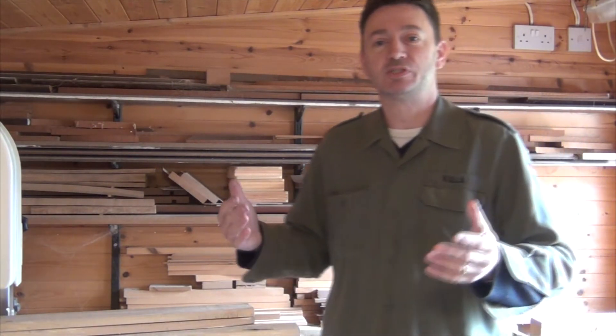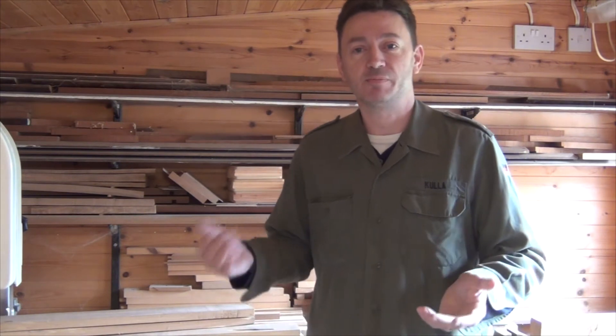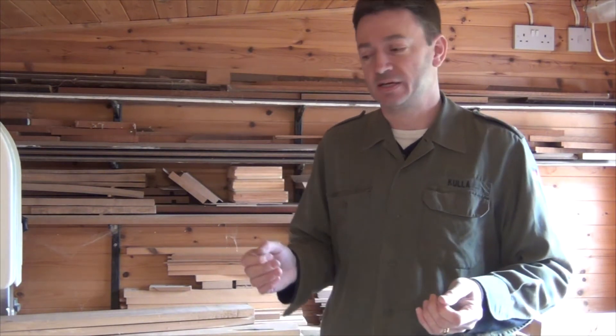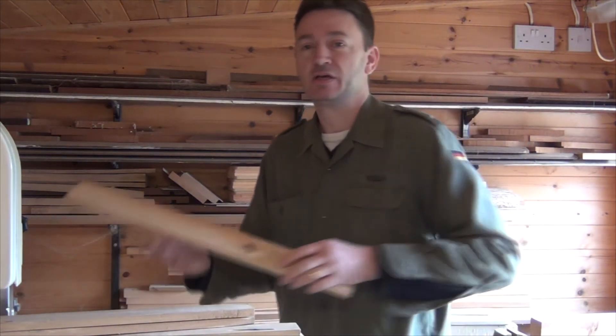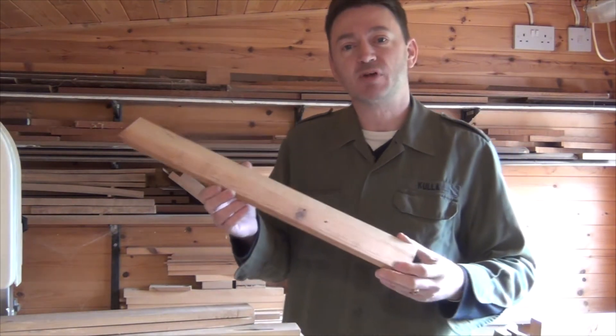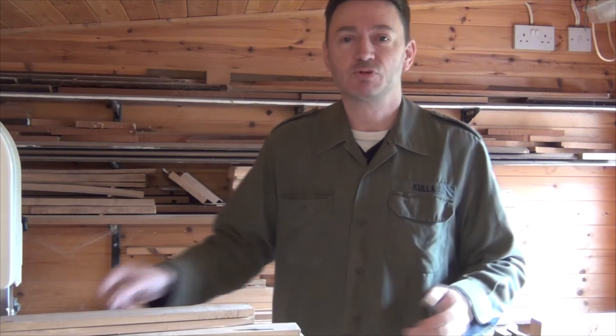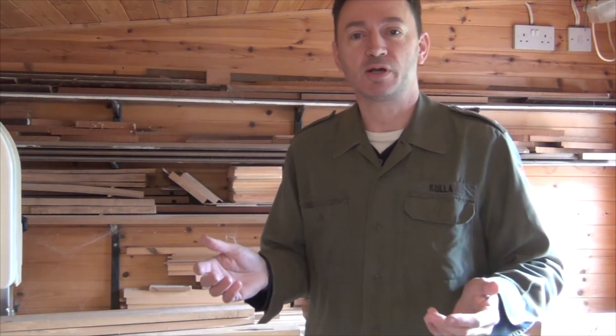Hi and welcome to Get Into Woodworking with me, Mitch Peacock. I'm in my little machine shop which is where I store a lot of my leftover lumber. It's not ideal but it is dry and it's a relatively low humidity. So if I take a piece of wood this sort of size into the house it could be ready to work with in just a couple of weeks. And now it's really a good time to tell you about acclimatising wood for your woodworking projects.